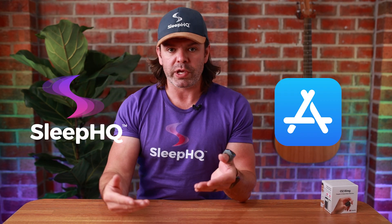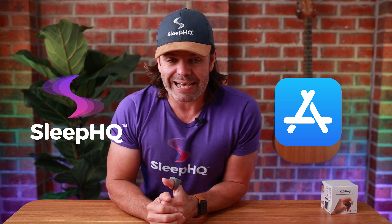Apple users — you can download our Sleep O2 app directly from the App Store and connect it to your Sleep HQ account for full wireless sync. What does that mean? You just wear your O2 ring, take it off, and all that information will transfer from the app directly to your Sleep HQ account for viewing alongside your CPAP therapy data.